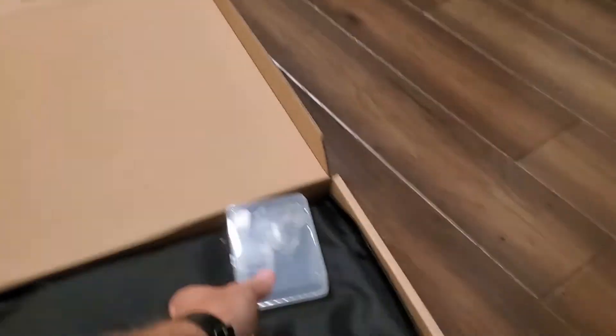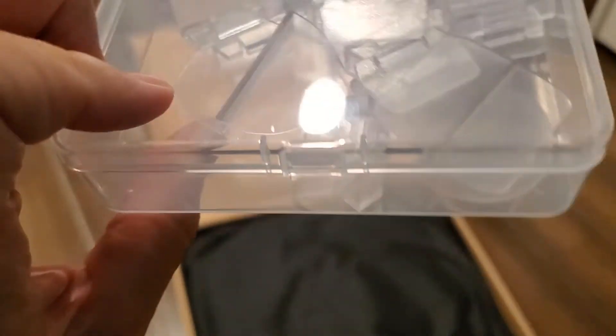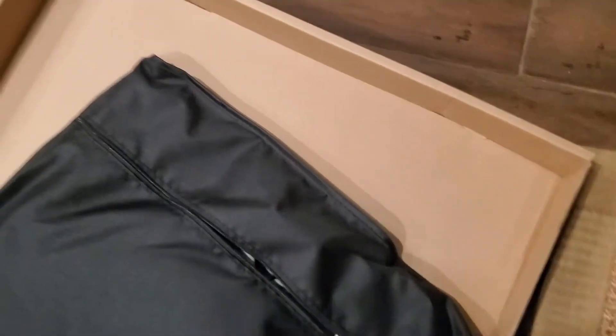When you open up the box, what you'll find is a bunch of clips. We'll show the install in a few minutes, but basically they're going to go into the front, back, and sides. And then your sunshade comes in a nice little bag. This is for the roof.